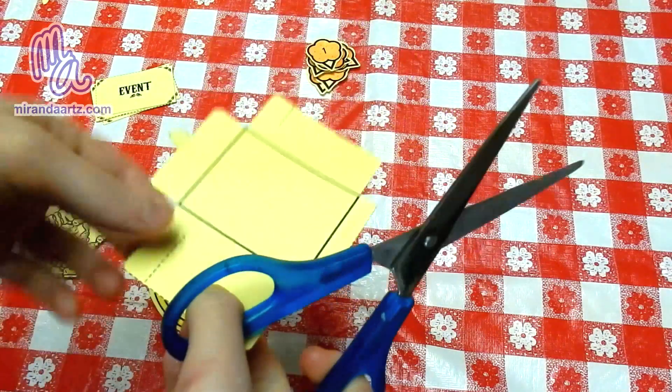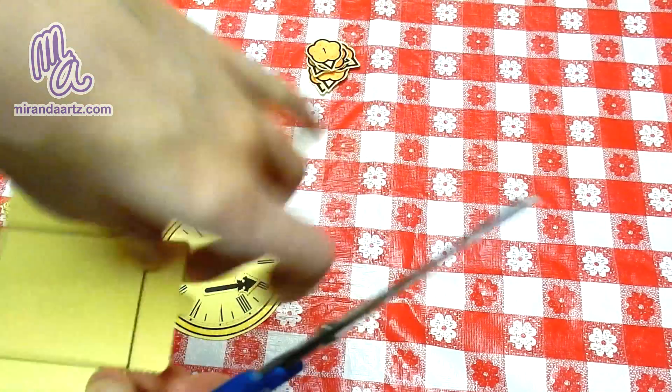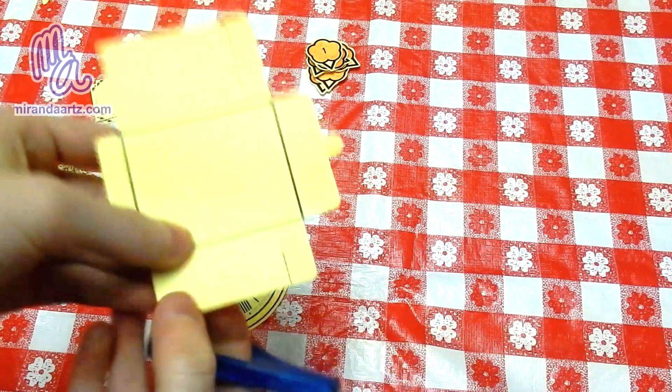I went ahead and cut out the envelope. The only thing you need to cut on the envelope now are the broken lines on the sides like so. Make sure to cut exactly on the broken line as much as you can. This is how it should look.